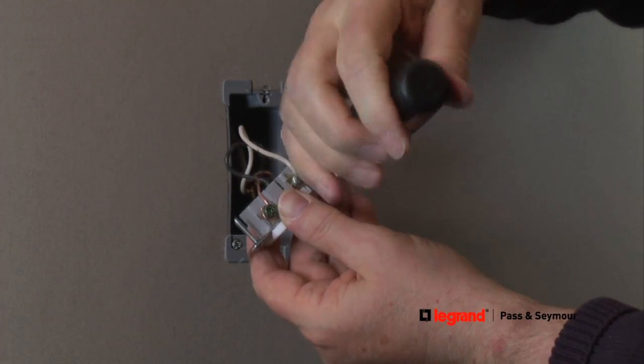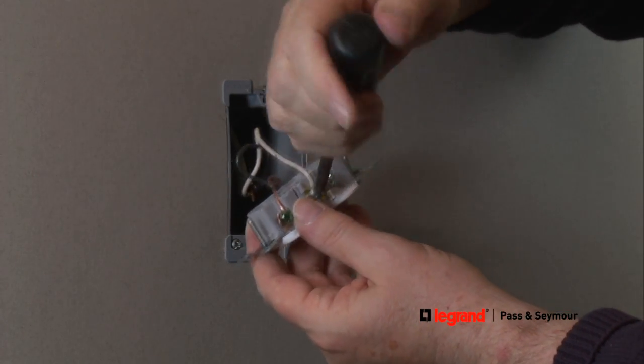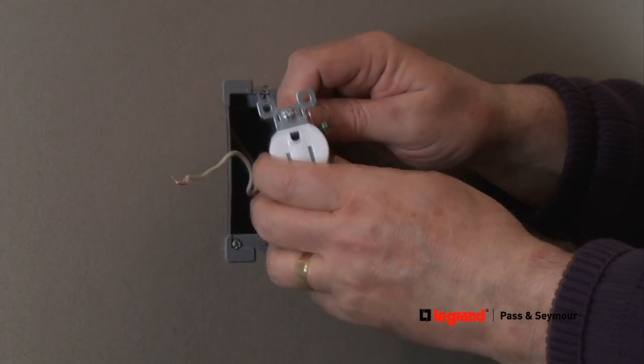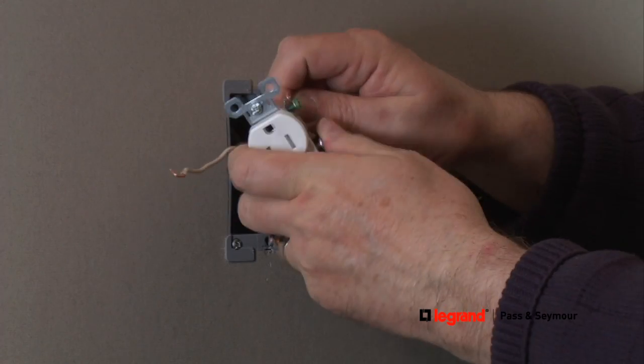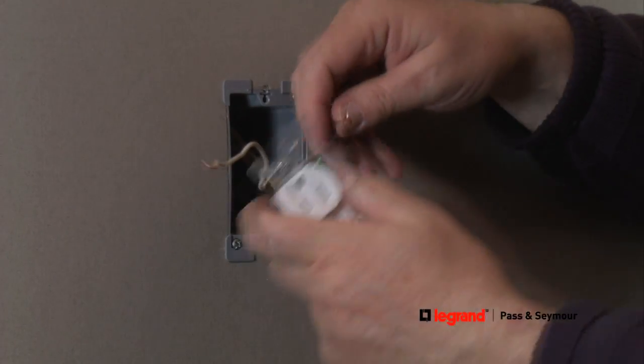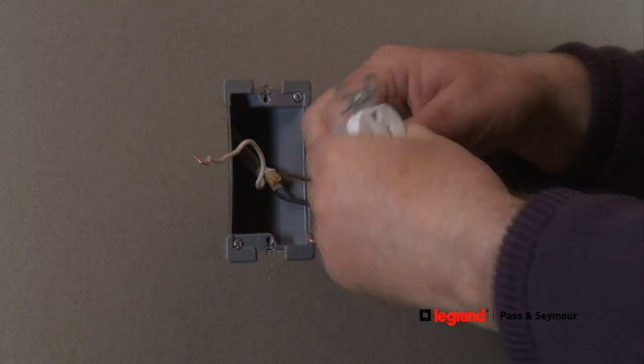Begin by loosening the terminal screws and disconnect the wires from the existing receptacle. Taking the tamper-resistant receptacle, reshape the wire loops. Make sure the wire loop for each terminal screw is turned in the same direction you're turning the terminal screw — right to tighten and left to loosen.